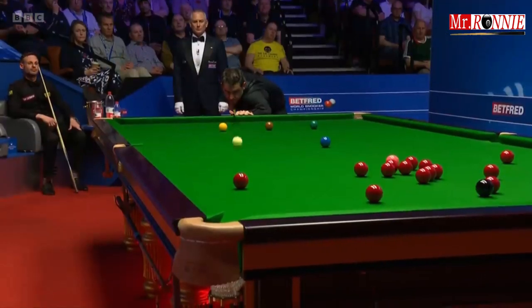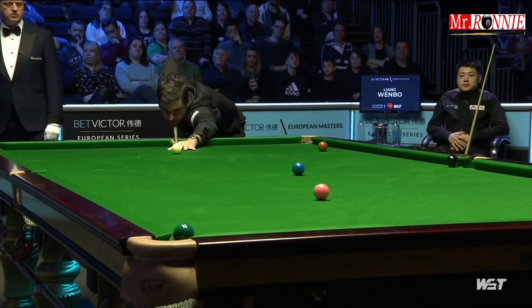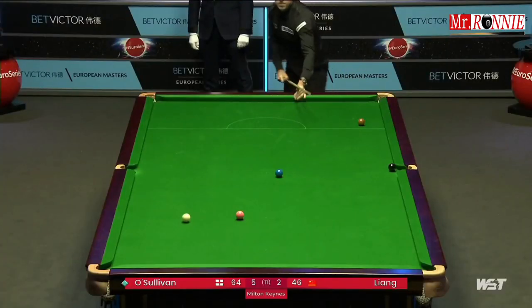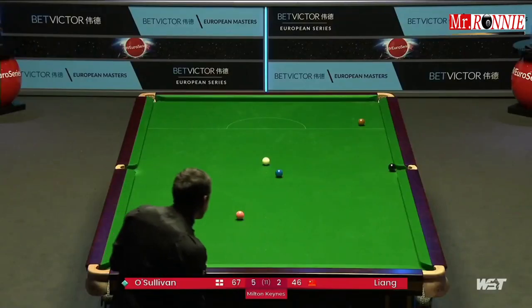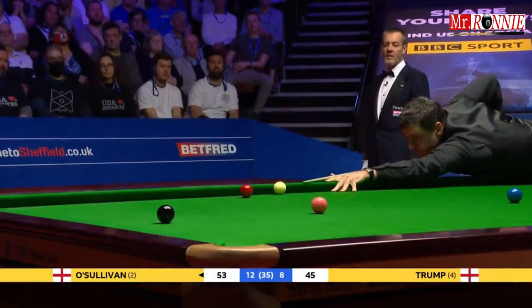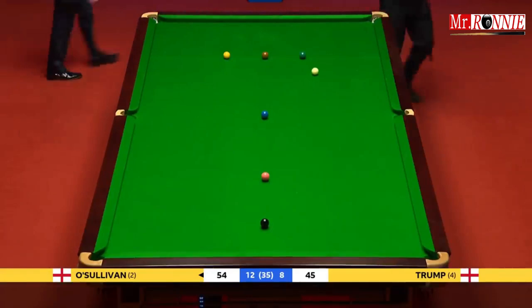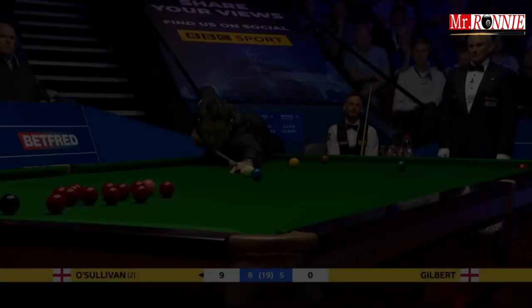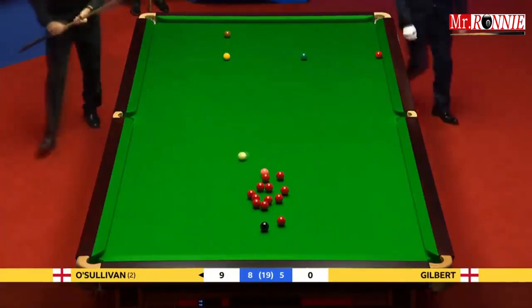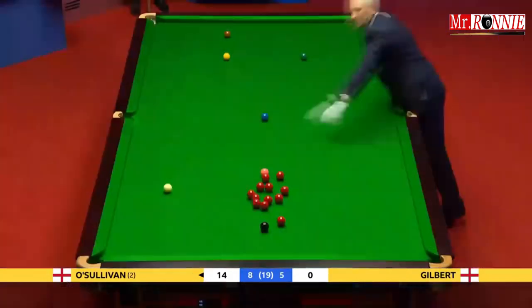We've seen the cue ball control and the break-building in the previous frame, but if he starts knocking those in as well — supreme piece of cueing. Oh, that is an absolutely outrageous clock, and one of the hardest shots to play. Oh, this is a wonderful shot — he's gone on the red beside the black. What a shot that is. Beautifully played.